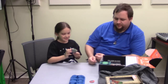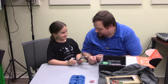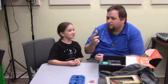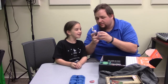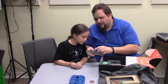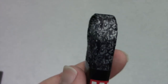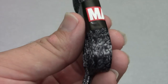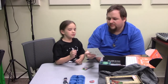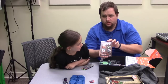Next we have Marvel-themed shoelaces. It's kind of hard to see but if you look real close you can see the Captain America shield right there. We'll see if we can zoom in on that — a nice pair of shoelaces.